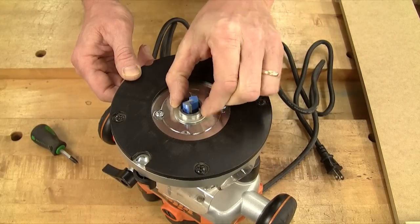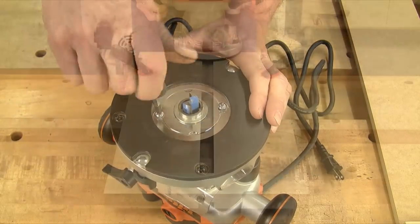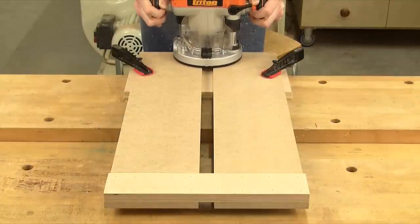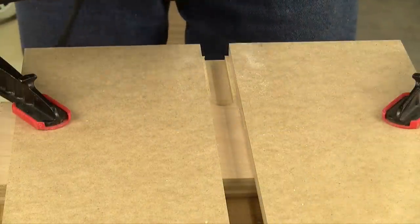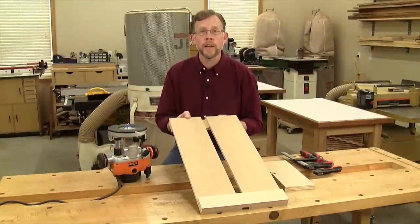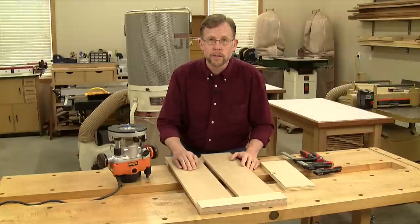Install the rub collar and set the router for a five-eighths inch deep pass. Rout a slot across the base of the jig on top. Put a piece of scrap wood in front of the base underneath to keep the bit from splintering when it exits the cut. Now you've got a bit indexing slot to show you exactly how to line this jig up when you're cutting dados. That's all there is to building it.